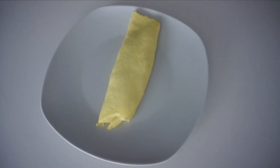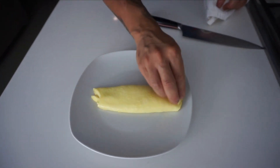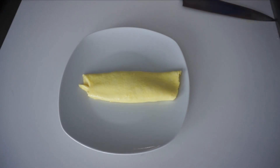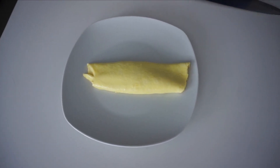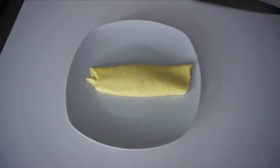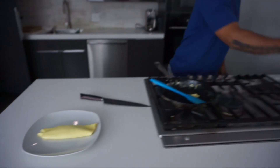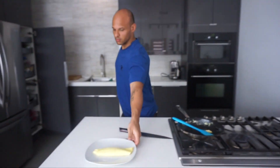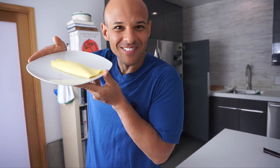Now if you're feeling a little frisky, what I like to do is just rub a little butter on top. And then season with a little bit of sea salt. And there you have it — French style omelet.